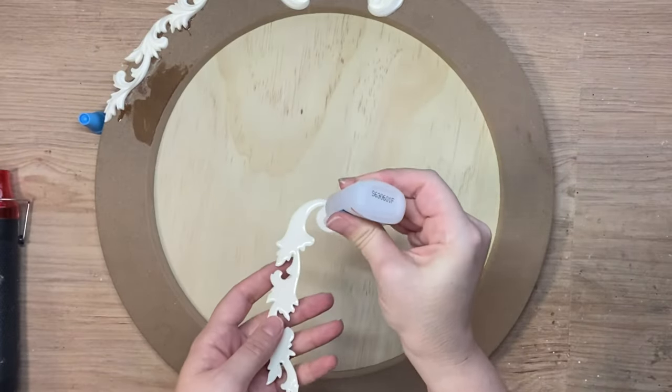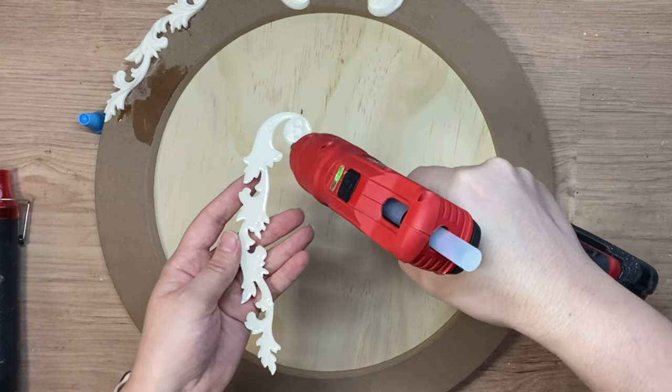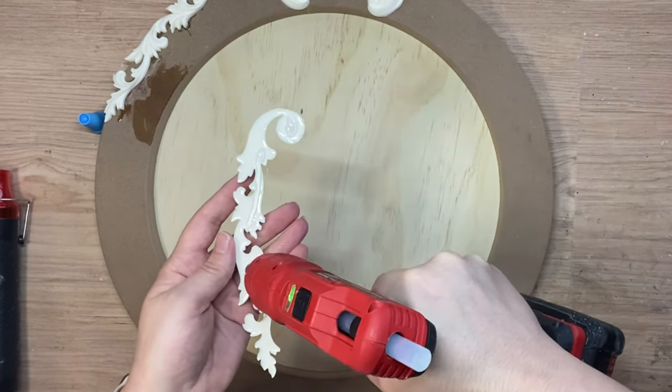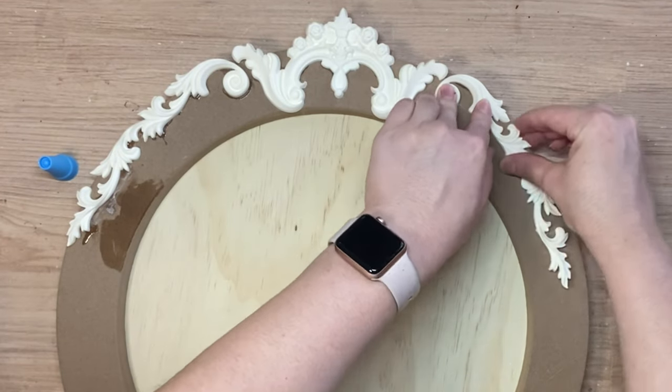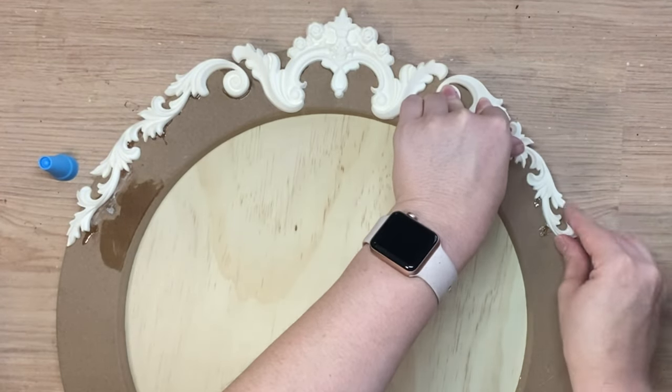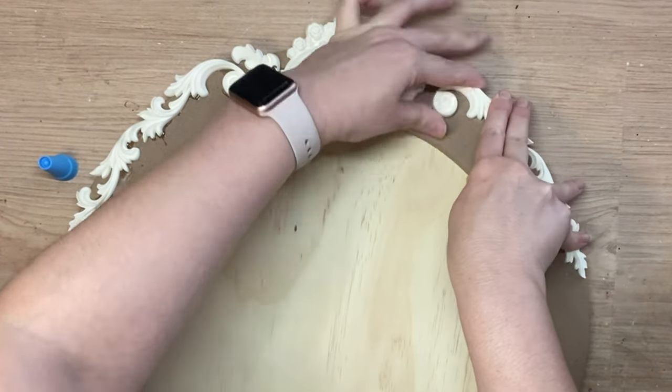I'm going to repeat the same process for the other scroll that's going to go on the other side. I used resin for these particular pieces because they're going to be hanging off the edge of the wood blank a little bit and I need the strength that resin provides, as opposed to clay which may crumble and break off.